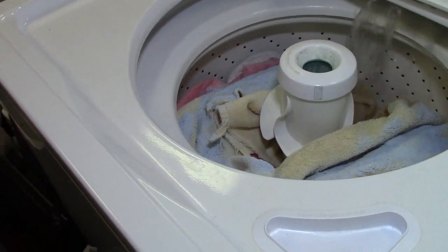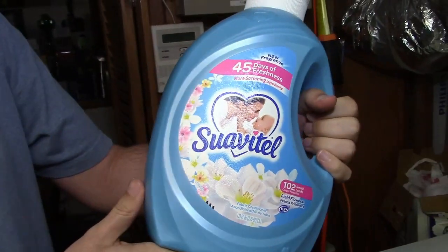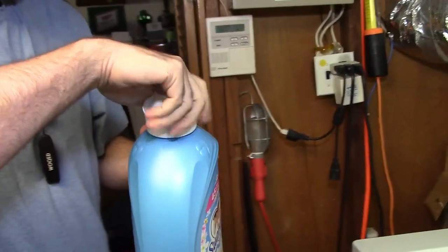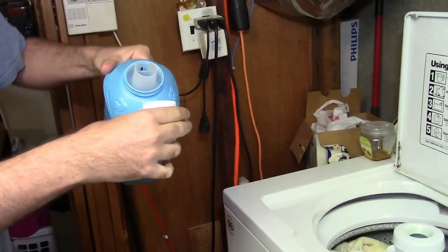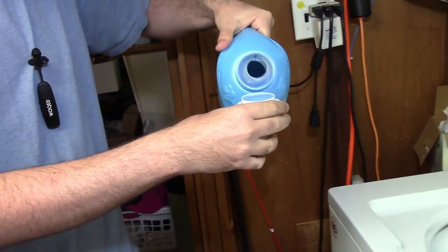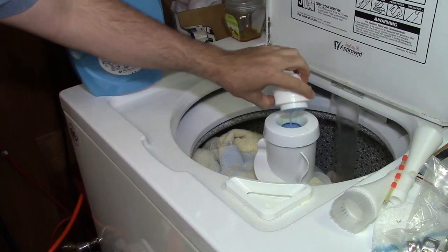So we're rolling. And now we need fabric softener. Yes we do. So the traditional blue Suavitel, as always. Yes, one of the best — that and the yellow flavor is delicious as well. Want me to use the cap or just pour it right in? You can use the cap. Just to make sure that I don't spill on me, that's all.